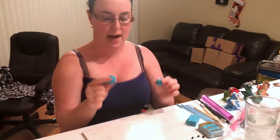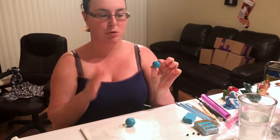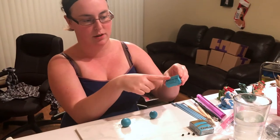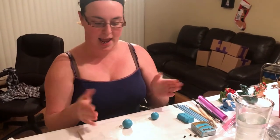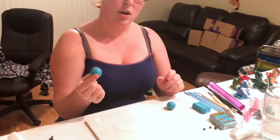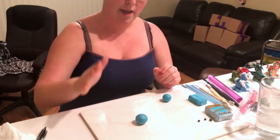I've got two balls of clay rolled out. This is one block and this is about three-quarters of a block — by 'block' I mean just one of these little bricks. I break it off and I have my body and my head to start with.